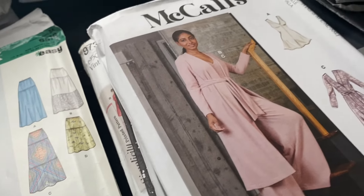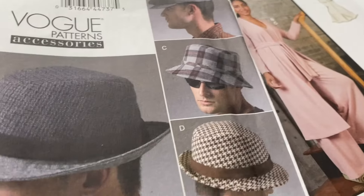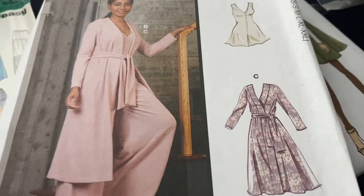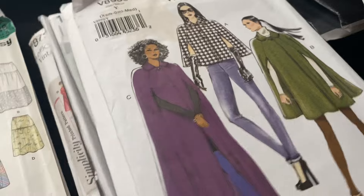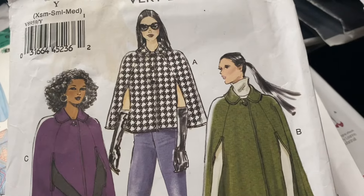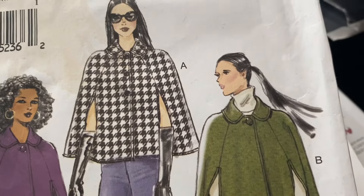This one looks too much like pajamas. Another hat one — it looks too much like pajamas. I mean, if you made it out of a more structured fabric it wouldn't. That one's adorable but I spilt coffee on it. Fabulous. But yeah, I quite like that one.